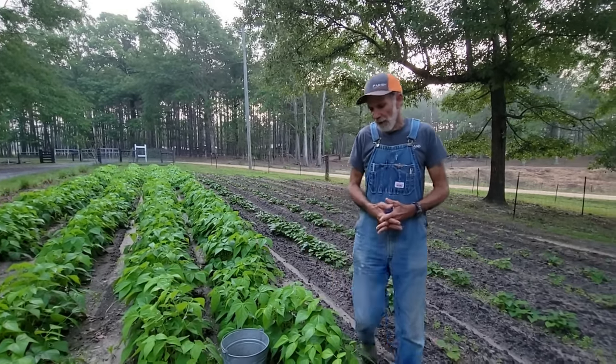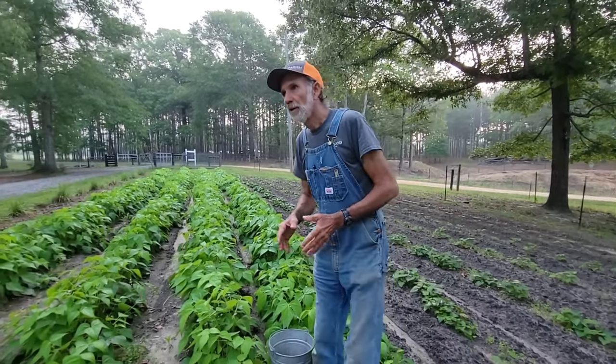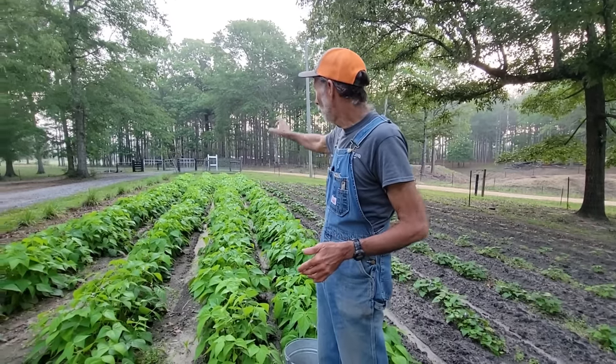Good morning everybody. Danny Wanda back from Deep South Homestead. I want to take just a moment this morning before we get busy — we've got to pick all this — and talk to you about aminopyralids.